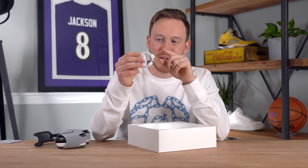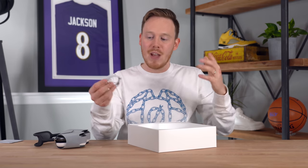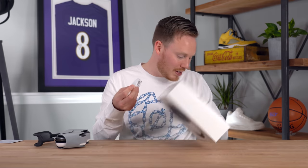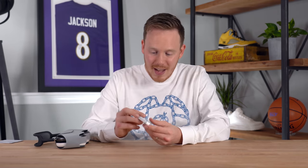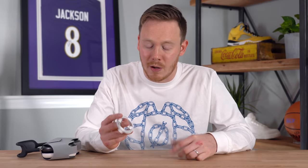Unfortunately, you have to have a USB-C wall adapter to charge these, or plug them into a USB-C computer — and it's not included. I really don't love this. I wish they would give you the wall adapter, especially when you're buying a $550 pair of headphones. But we knew this was going to happen — they didn't even include one with the new iPhone.